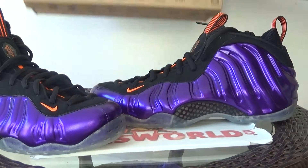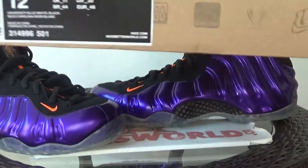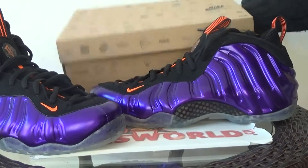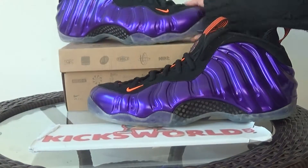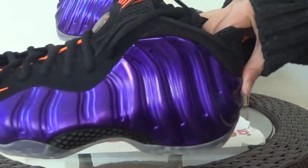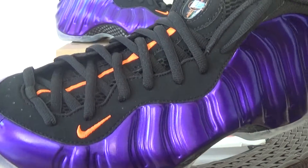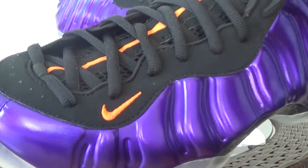Here is the box. Size tag. The yellow composite with the orange Nike logo.